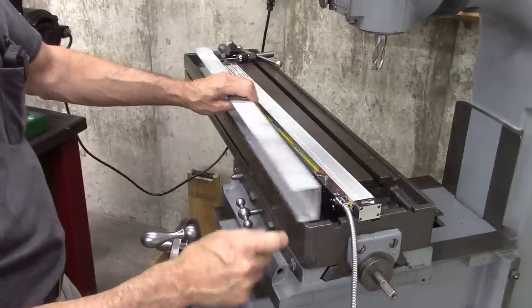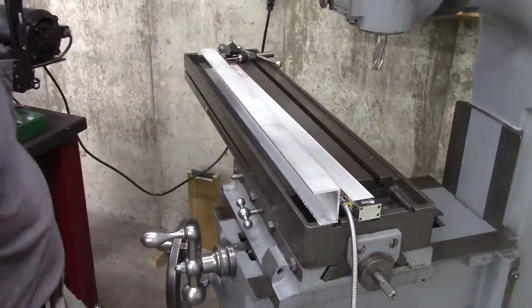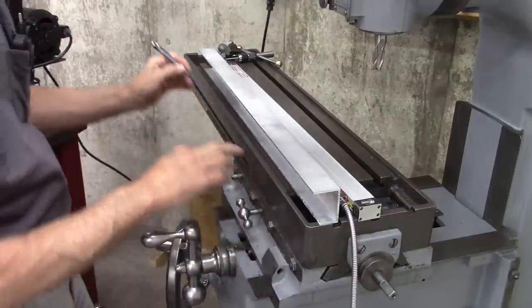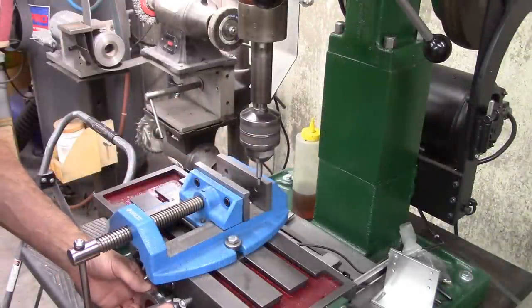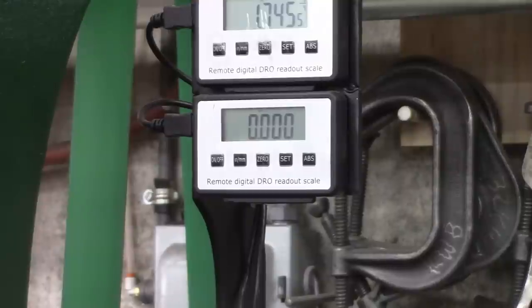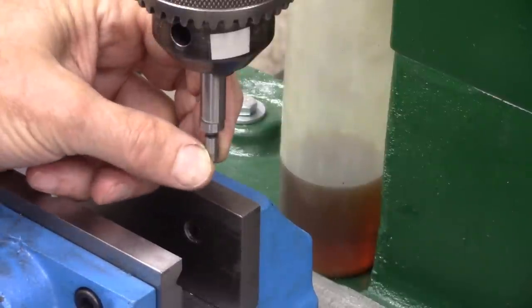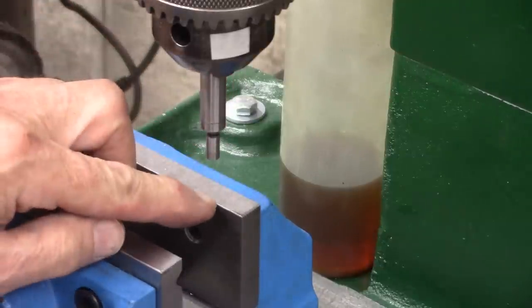I'm not going to drill a hole here because that's where my reservoir is for my coolant. I'll put a bolt in here on the other side and one in the middle. Then I reset my DRO to zero, go one hundred thousandths further, and reset to zero again. This little tip is two hundred thousandths in diameter — I found the edge with that, re-zeroed the DRO, moved it a hundred thousandths, and that centered the drill on the edge of the vise.